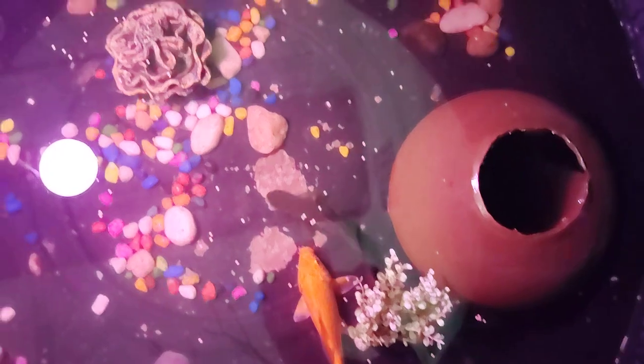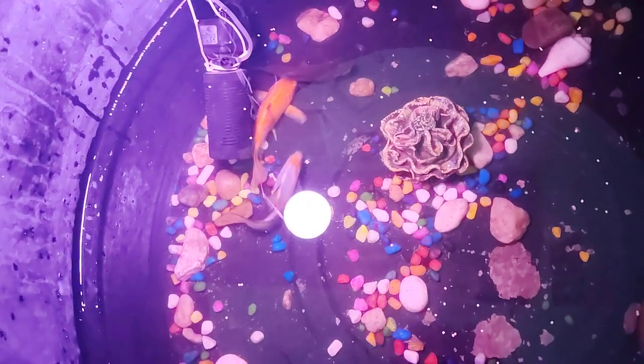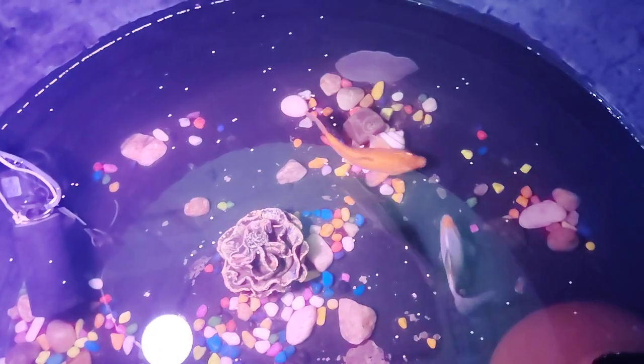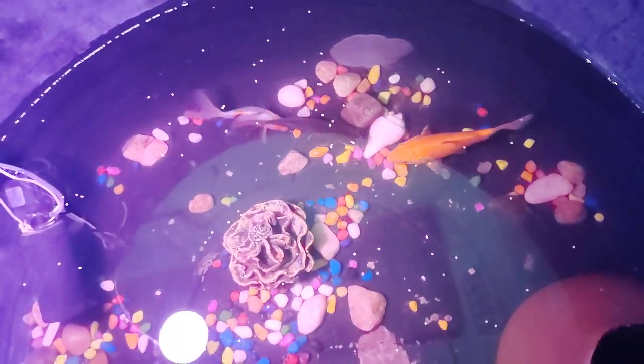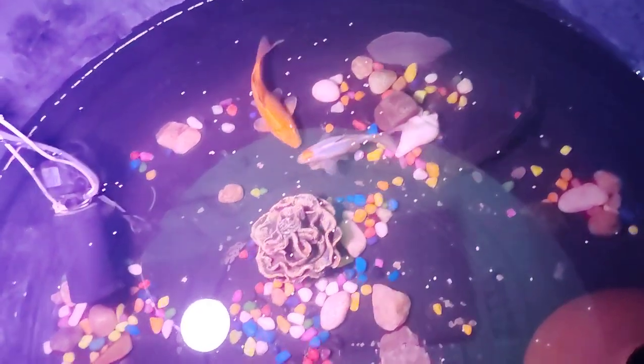So guys, you can tell us in the comments — if you have any pond tips, what kind of pond setup would you suggest? Please like, subscribe, and share. If you like, subscribe, and share, I get the support. Until I get a new update!